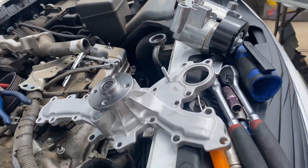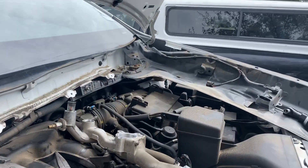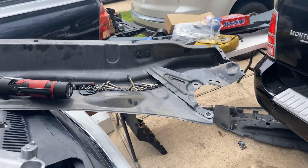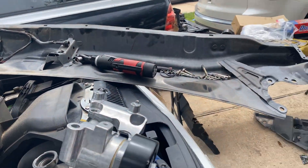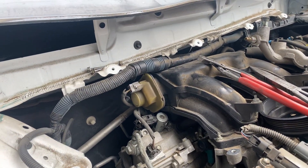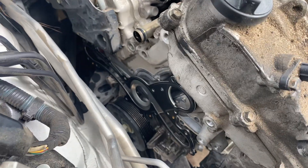First thing first, what you've got to do is remove this windshield wiper assembly. That cover plate right there needs to come off in order to lift the engine, because if you don't lift the engine there is no way to get this water pump out.